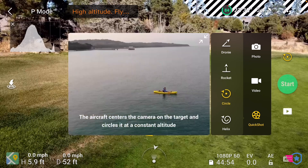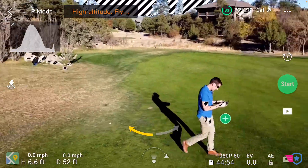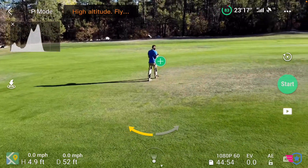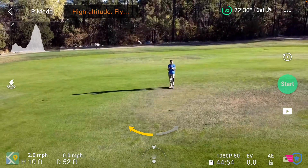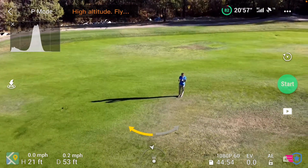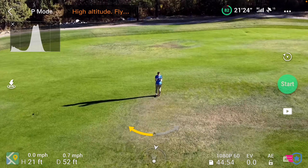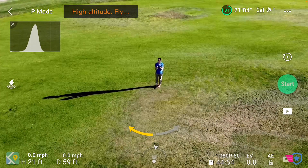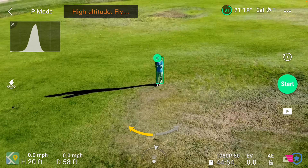Now let's do the circle. I'm going to go a little further and have the drone follow me. I want to make sure there are no golfers and I'm not bothering anyone — just going to stand in the middle of the field. You can already see two things: there's an arrow, and I'm going to climb to get out of the trees. You can see there's a direction — I can go left or right. It wasn't picking me at first, but now I got closer and it's picking me up in the middle.